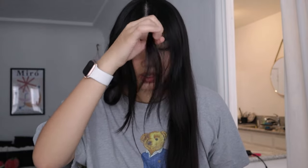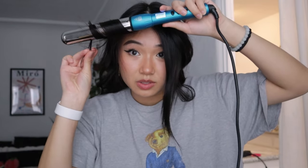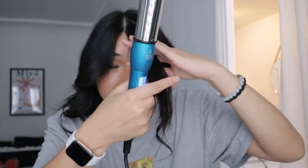I finished the top section but I left my bangs — leave those until the last step. I'm going to do the other side off camera, also leaving the bang pieces. For the bangs, make them flat and curl away from your face, holding for about four or five seconds. Some pieces don't get curled all the way — just pick those out and curl them again.